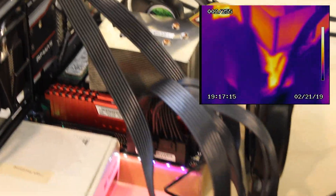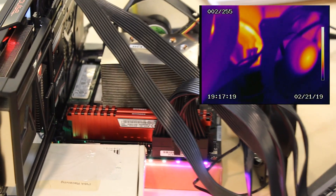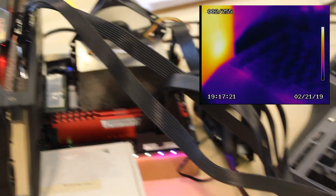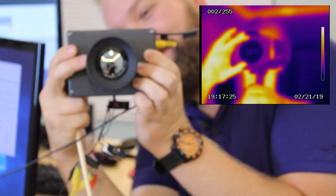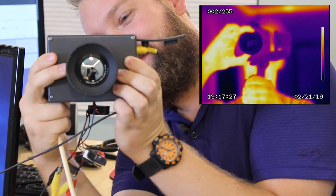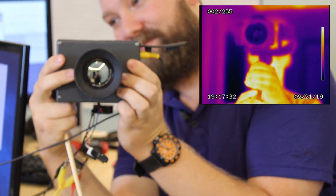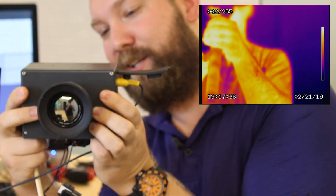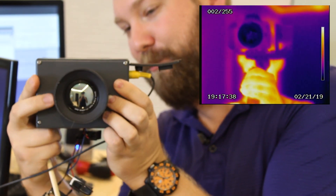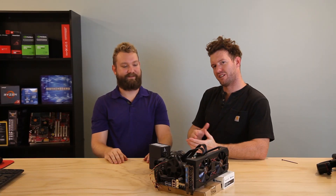Once we submerge it in the fluid it'll even all that out, which is one of the advantages. I wonder if certain parts will still show up as super hot compared to others, or if the whole thing will be one even temperature because of the liquid. It'll be fairly even — but unfortunately once we submerge it we can't use this thermal camera. All right, now that we know this hunk of junk works, we're going to tear it to pieces.